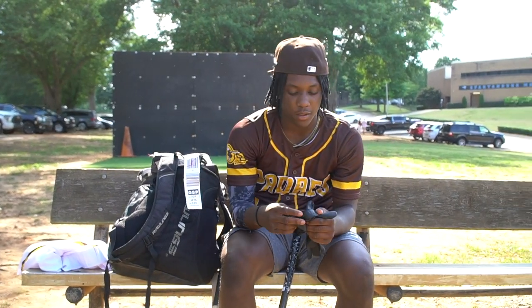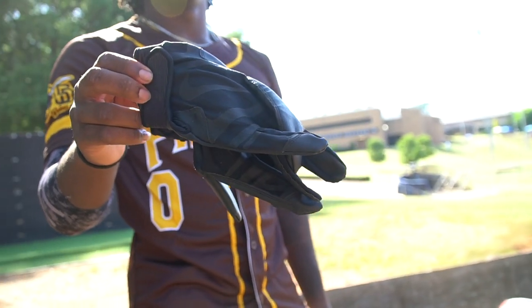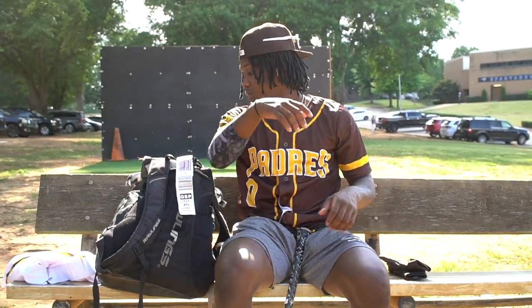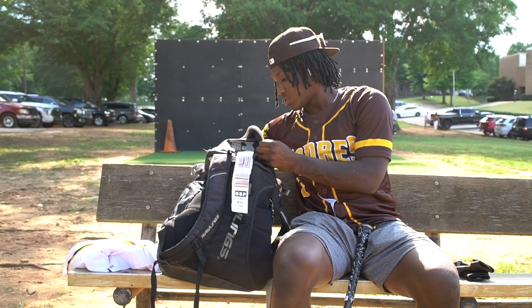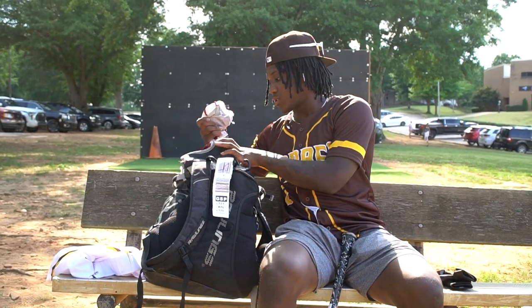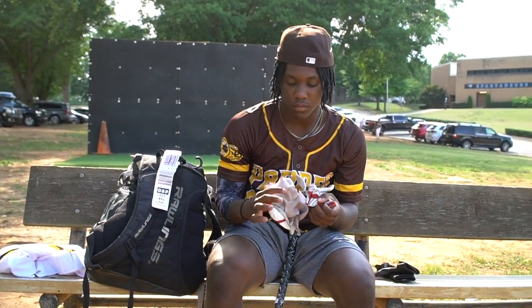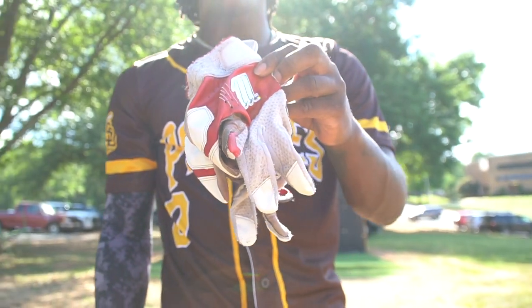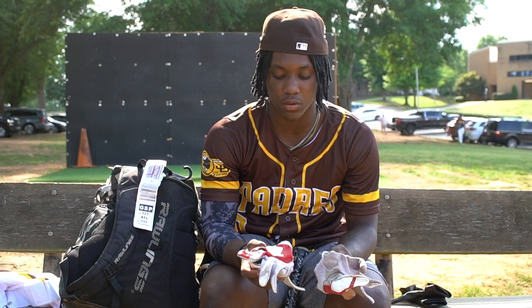These are Nike band gloves — just band gloves I use for band practice. I don't really use them in the game. These are my Marucci band gloves. I use these for school baseball because, you know, we got a brand. They got us all the same gloves, so I just use these for school.